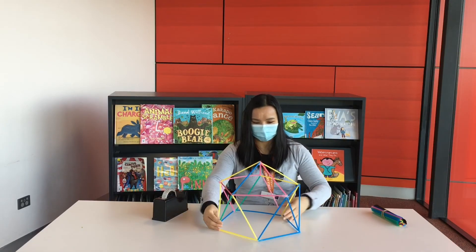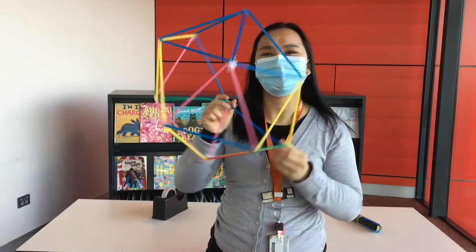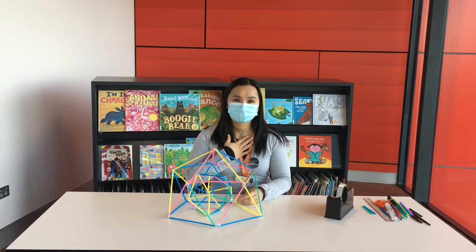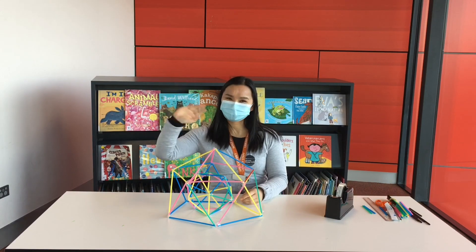And there we go — we have our dome! Awesome! I hope you enjoyed this session with us. Thank you very much for joining us and I'll see you next time for Kids Activity Zone. Bye bye!